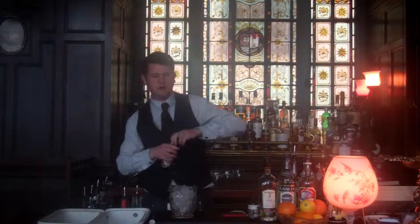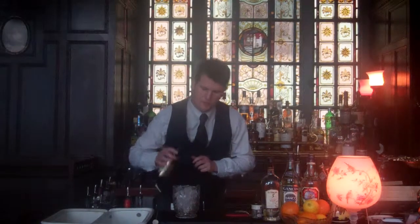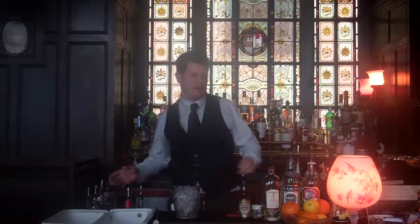First of all I'm going to use one drop of grapefruit bitters — Bitter Truth. It's a lovely way to dry out a drink, really good for balancing flavours.